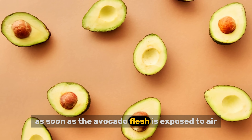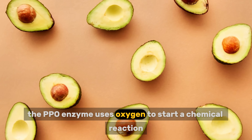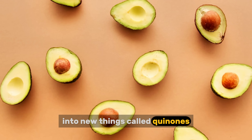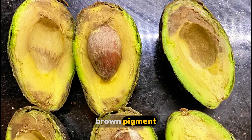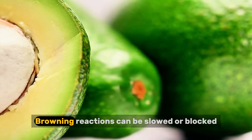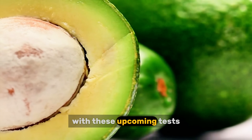As soon as the avocado flesh is exposed to air, the PPO enzyme uses oxygen to start a chemical reaction. This chemical reaction turns those phenols into new things called quinones. These quinones then chain together to form what we see as that gross brown pigment. A brown avocado isn't rotten — it's just gone through a very fast, very visible chemical reaction. The good news is browning reactions can be slowed or blocked, and that is what we are going to try to do with these upcoming tests.